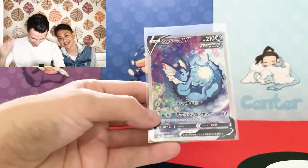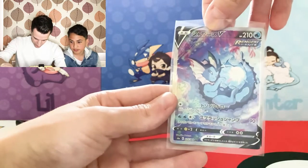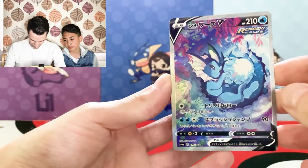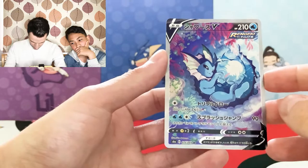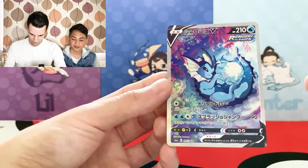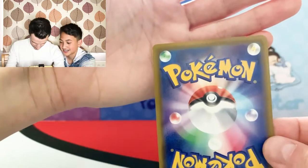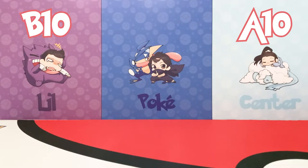Our last one — the Alternate Art Vaporeon V from the Eevee Heroes box, Trin's submission. She pulled it and was looking for this card; we managed to get it in our Eevee Heroes box series. The surface is so clean — it's a Japanese card. Alpha 10 — with centering I'm not too sure how Japanese cards do it, the front is easier to tell, the back just looks fine. Corners are very solid, as well as the edges. Trin is going with an Alpha 10; I'm going to put Bravo 10, yeah Bravo 10.